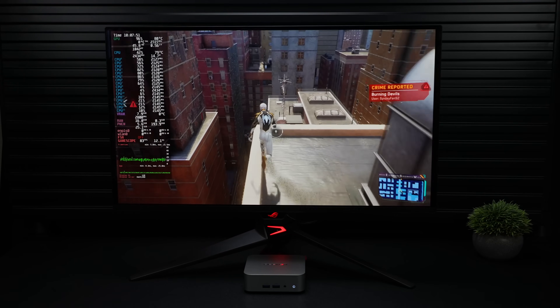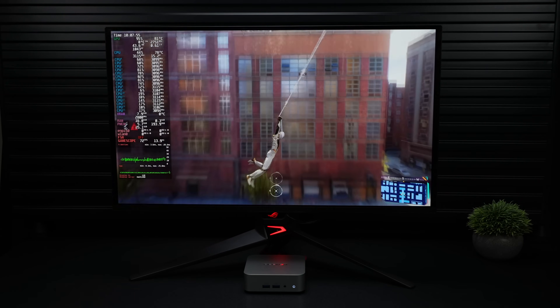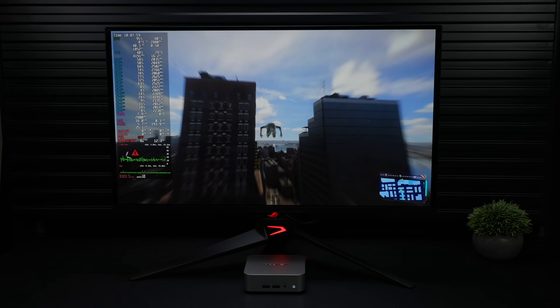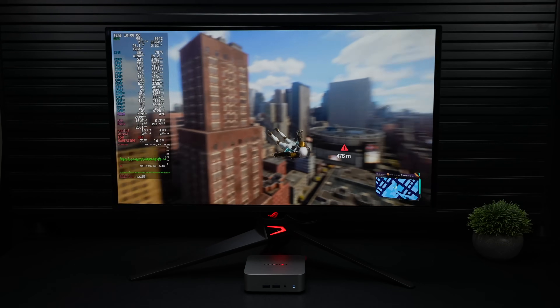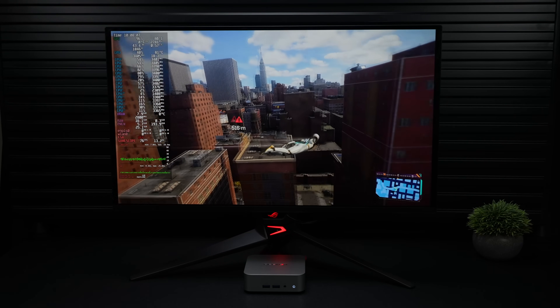In this video we're going to be taking a look at official SteamOS running on one of the smallest Ryzen 9 powered mini PCs on the market. I've been messing around with this for the last couple days and I'm really surprised by the performance. I've tested a ton of games on it at 1080 and given the form factor, this is a great performing little setup with SteamOS installed.